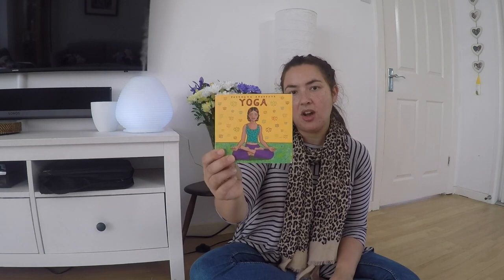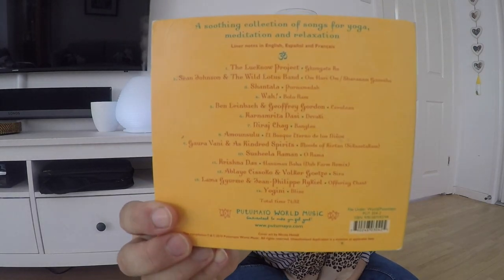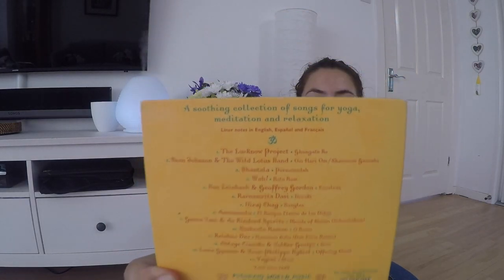I also got a CD of music which they seem to really like. It's got lots of artists they might have heard of, and it's also a really good one for in the car — they quite like listening to it. So those are some resources you could get to encourage your kids to try out yoga.